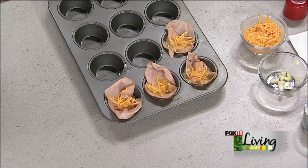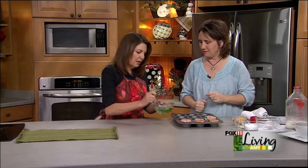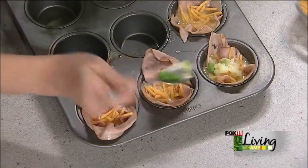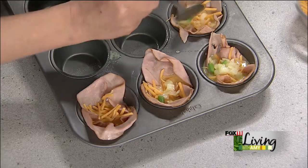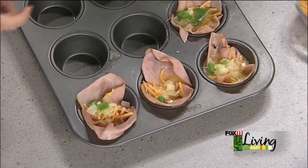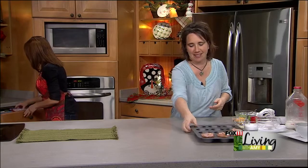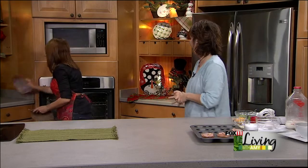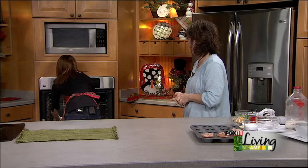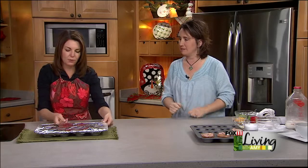A little bit of the onion and peppers for people who like them, and for people who don't, leave them out. Now, oven temperature for these: 375 degrees for 25 minutes until the eggs are set. And when you open the refrigerator you're going to see all these poofy things coming out at you — I like the poofy things! Bake them without the foil on so you'll see the crispy edges, which is the best part.